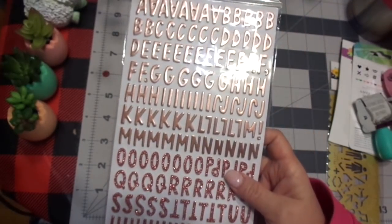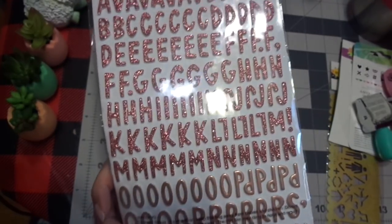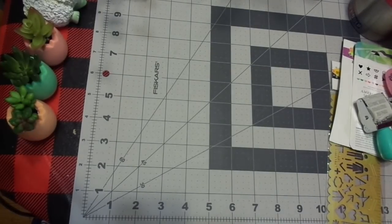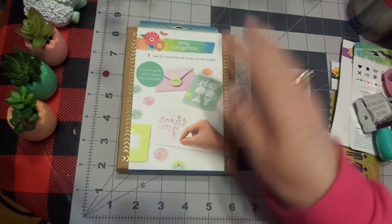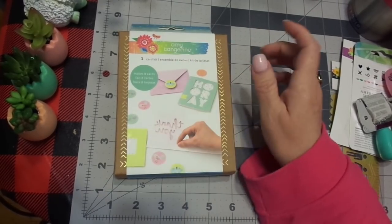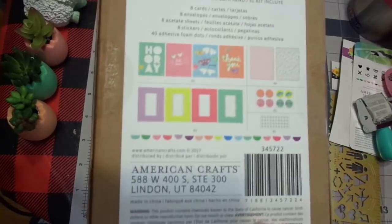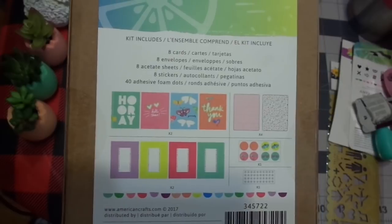These my daughter will not use because they're rose gold — she wants silver, but I did buy her some silver stickers of letters. So they'll have the silver and mommy will get these. Priorities. Okay. I did pick up this — so this is another card kit. There's only eight in here, but this is just more card kits that you can make. Amy Tangerine. Here's what they are, and all the things in it, so you have all the different things you can put together. Super cute.